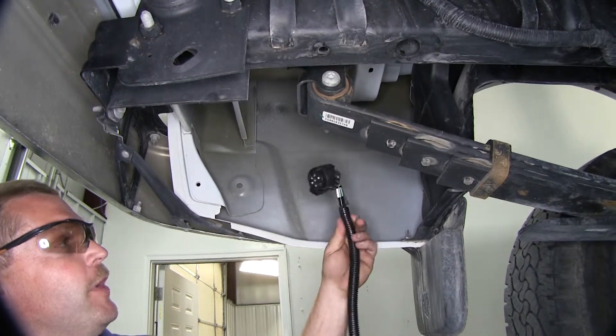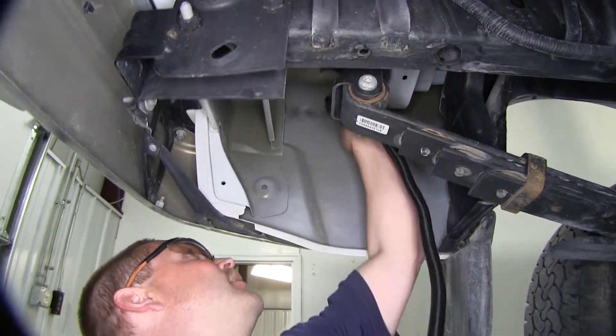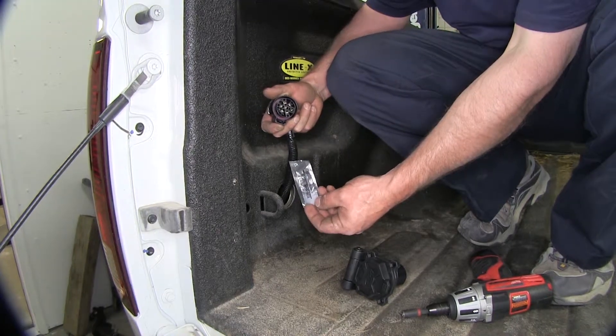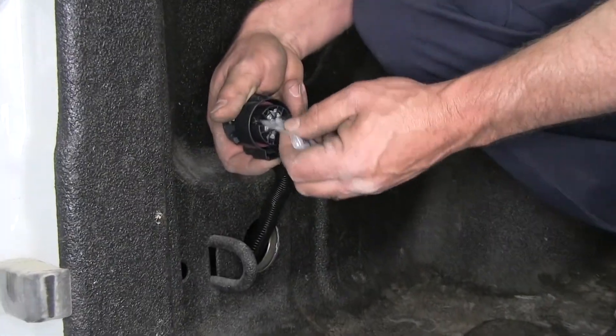Now that we have our hole in the bed, we're going to go ahead and take this end of the wiring harness and feed it up into the bed, putting just enough in so that it stays in place. Now we're going to take some of the terminal grease that comes with the kit and put it here on our connection before we plug it in.